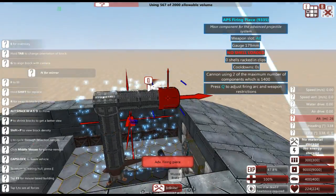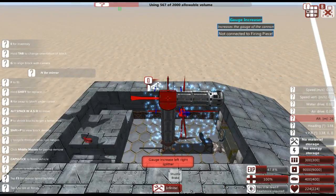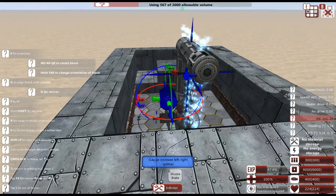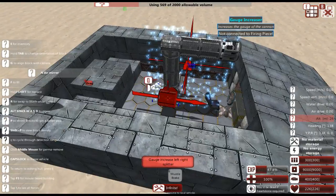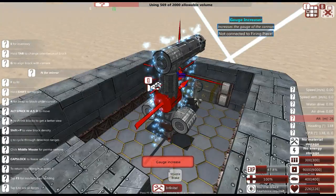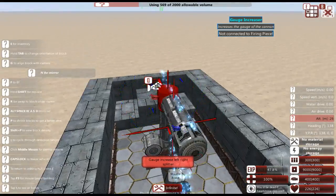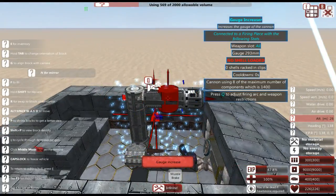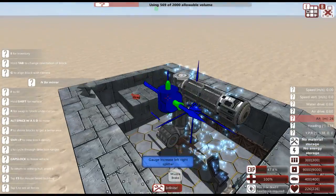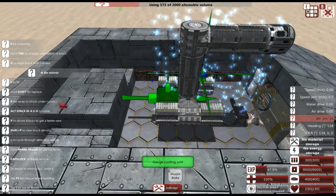Down here we're going to be a bit more space-efficient and add the ability to fit other things on. As you can see it's not connected to the firing piece yet, but once we connect it everything is all hooked up nice and neatly. Now we're going to fit some cooling units so this thing can actually cool off.